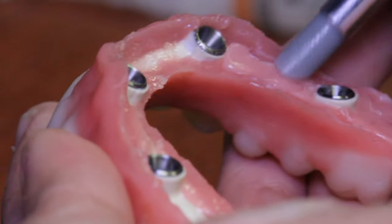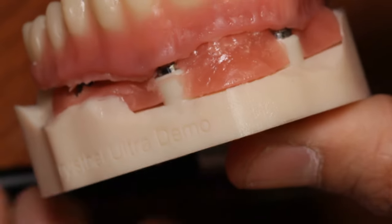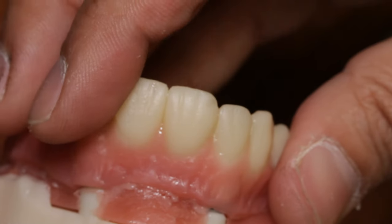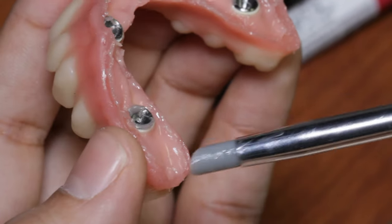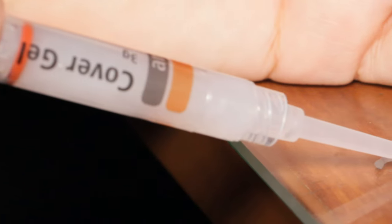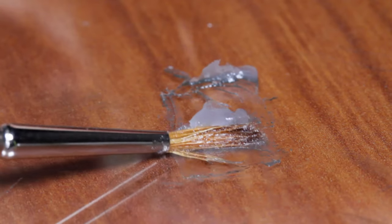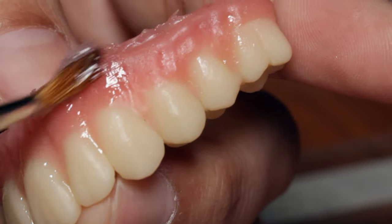After applying the material, I press the device back onto the model to ensure a snug fit. Then, using a silicone flat tip and Model LC liquid, blend the junction seamlessly to avoid any gaps or imperfections. The goal is to achieve a smooth surface overall. After that, it gets light cured again for five minutes. The transparent cover gel is spread across the entire surface of the pink for a final curing cycle, eliminating the inhibition layer — that's the sticky layer on the surface — and ensuring thorough curing of the restoration. This step is crucial before proceeding with any polishing or glazing.